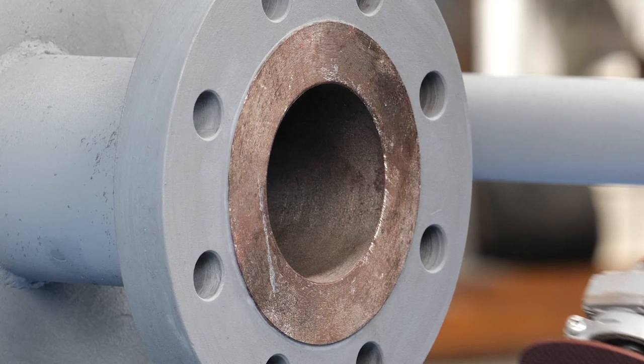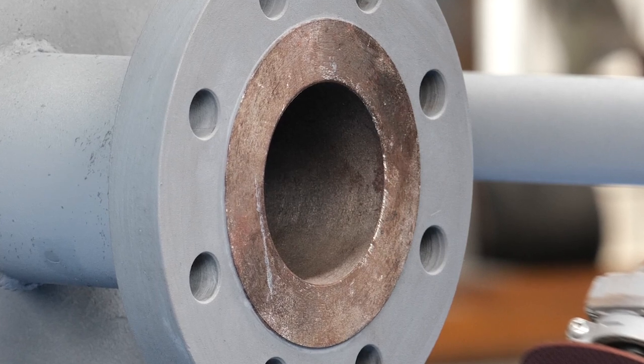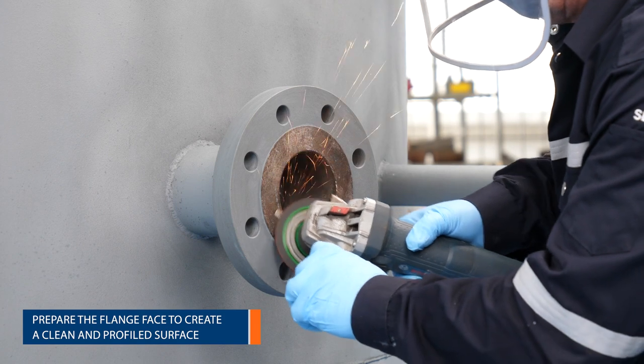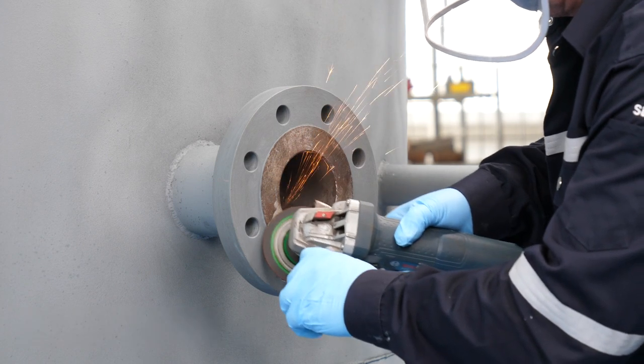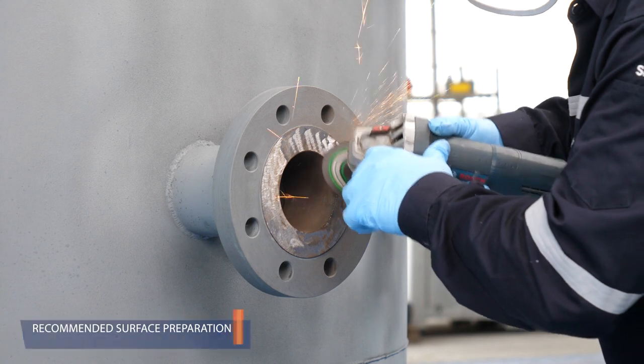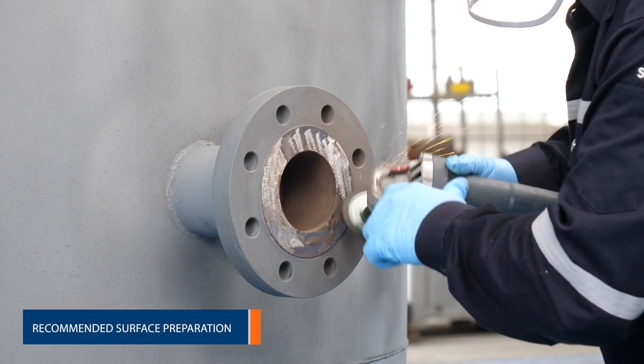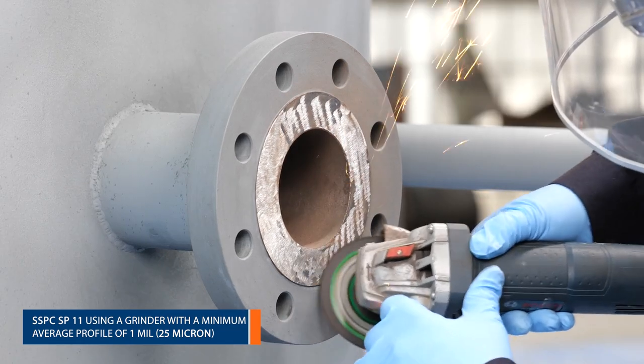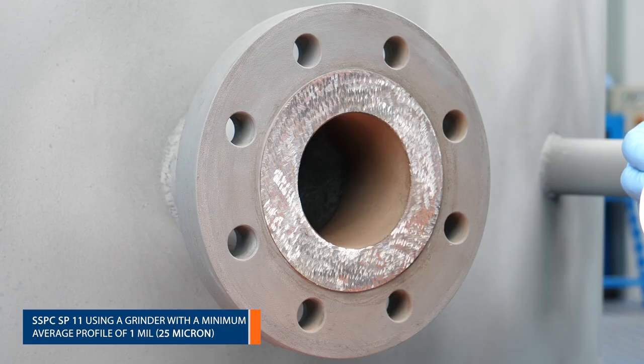The flange face is then prepared to create a clean and profiled surface. This can be achieved in several ways, including grit blasting, grinding, or using non-sparking tools in potentially explosive atmospheres. In this application, the defective surface is being prepared to the cleanliness requirements of SSPC SP11 using a grinder with a minimum average profile of 1 mil, 25 micron.